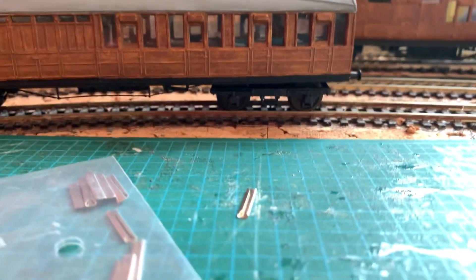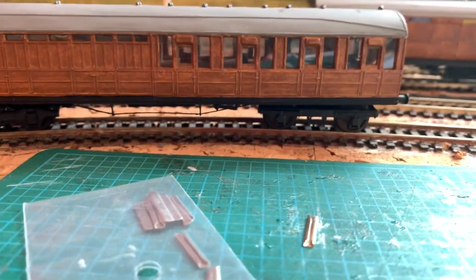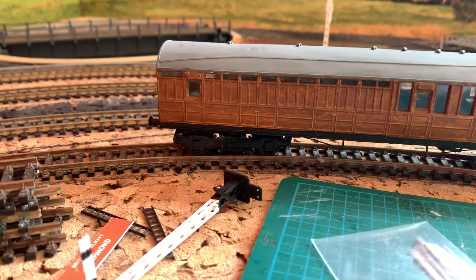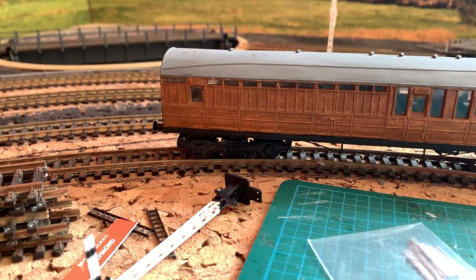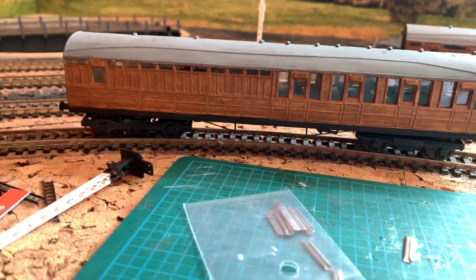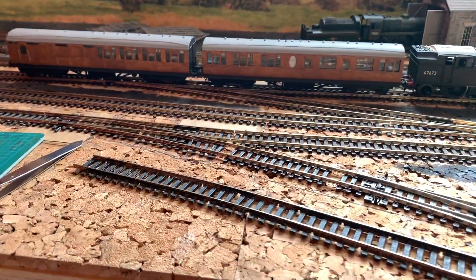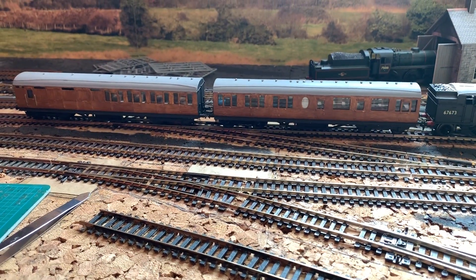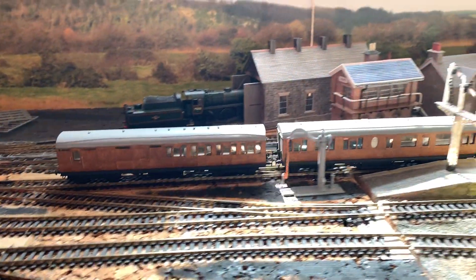This one has what looks like a Fox bogey, but there's a Gresley bogey on that one — so there's a Gresley bogey and a Fox bogey there. I have a Gresley bogey in an envelope — an Ian Kirk one that a friend has sent me to put on this. I'm kind of reluctant to assemble it and put it on, so we'll see where that goes. Let's just show you these running.